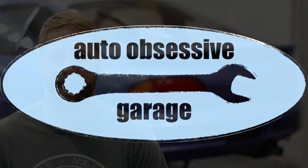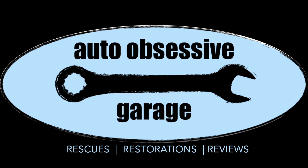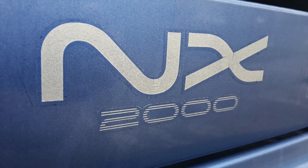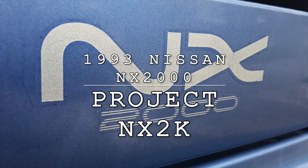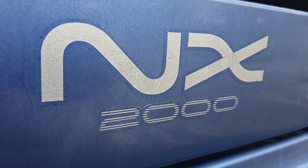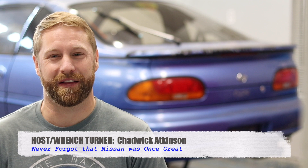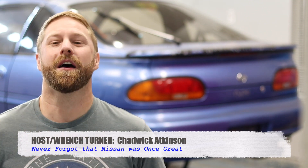On this episode, we finally get under the hood of our NX2000. Welcome back to the Auto Obsessive Garage — Chadwick with you again for another installment of Project NX2K. That's our 1993 Nissan NX2000 that you see over my shoulder.